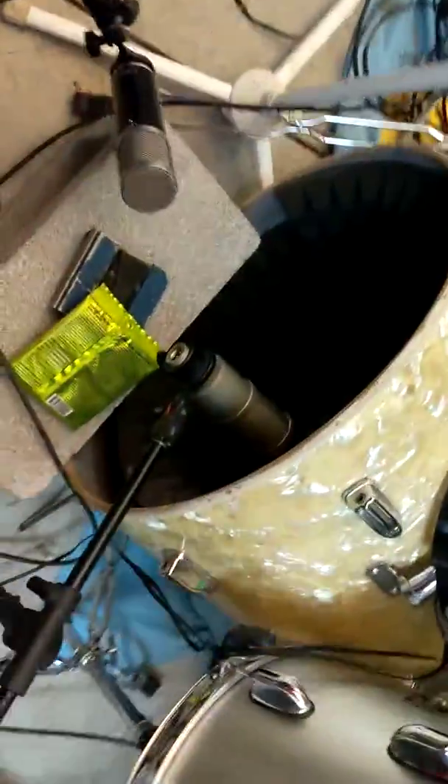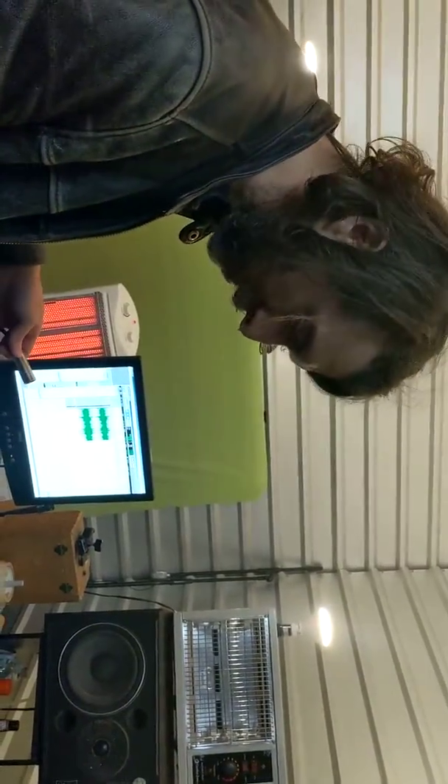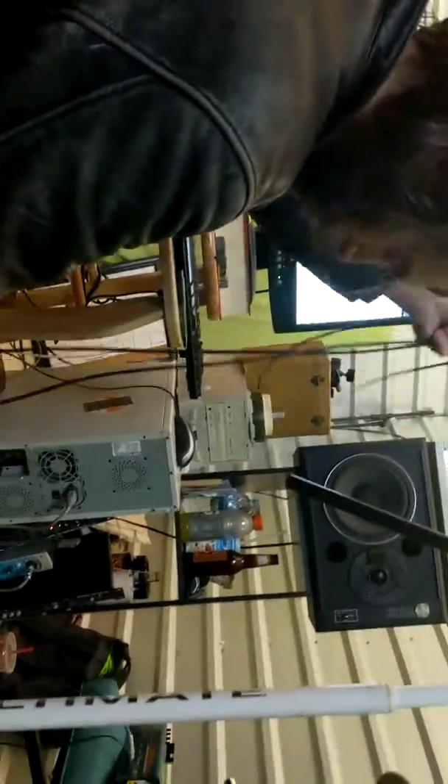Both of those need cords. This cord is going to the snare, and that's going to be shared with the rack tom. Not only are they so close together, but in this song the snare and the rack tom are supposed to kind of sound very similar. I'm not being lazy — I'm trying to be quick. I want to have a limited amount of tracks, Beatles-style, you know. I am doing the stereo overheads.